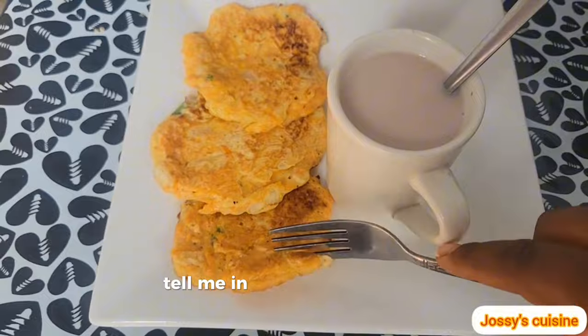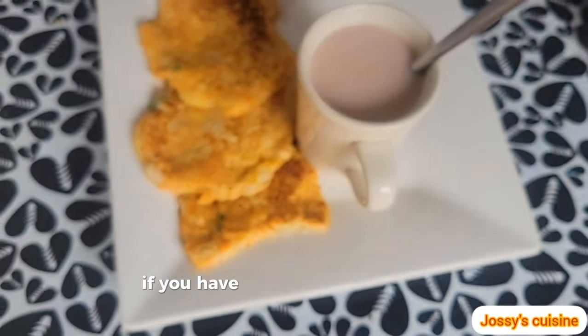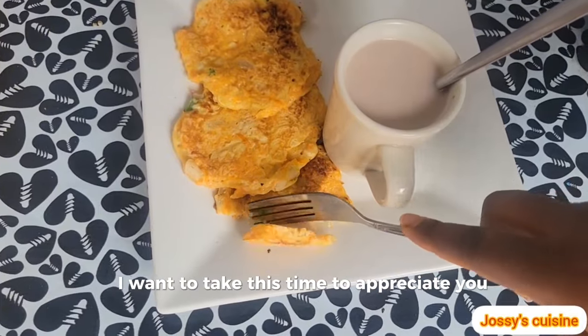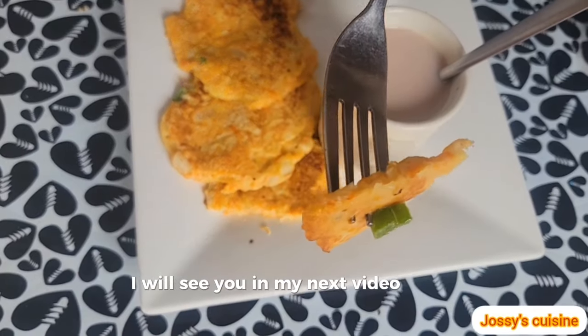Tell me in the comment section, how would you like to have these pancakes? If you have watched up to this point, I want to take this time to appreciate you. Thank you so much and stay blessed. I will see you in my next video. Bye-bye.